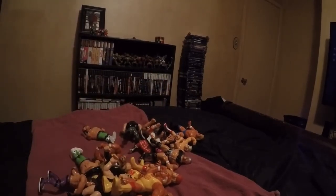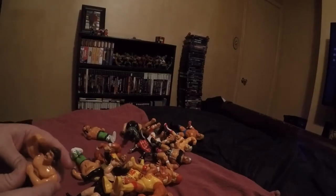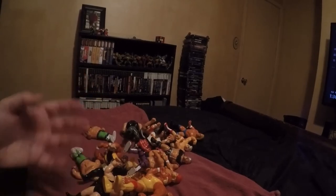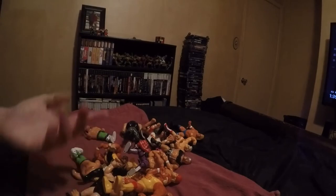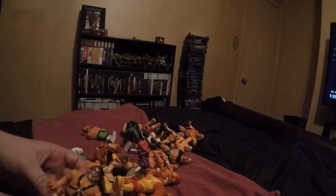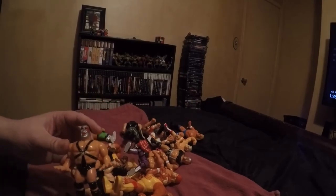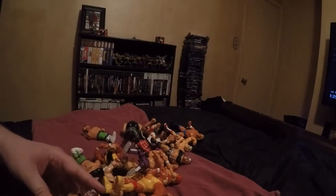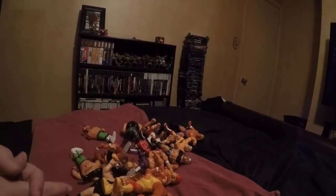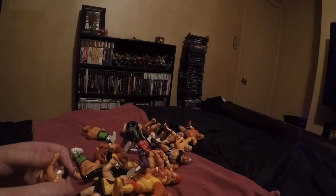The Hasbros are pretty cool to collect. They just look cool - they've got that retro cartoony style. They're a cool display piece, easy to show off, not too big, don't take up a lot of room. There are quite a few in the series and some do get expensive - like the later ones, the One Two Three Kid and others from the last series, the green card figures. Those are more highly sought after because they didn't make as many and it was the end of the line.